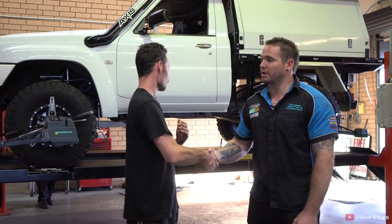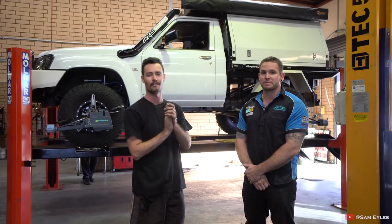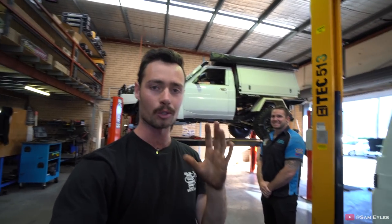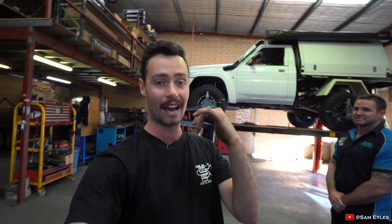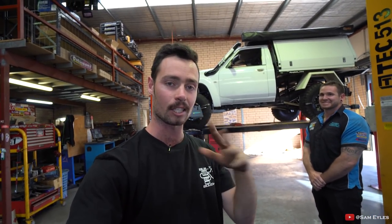Thanks Corey, no worries mate. If you're going to go on a big trip, make sure you pop down and see the boys at Malaga Suspension — they are the boys to go to for 4WD stuff in Perth. I'm going to get out of here, start packing, I'm going away in a couple of hours. See you next time guys, take it easy.